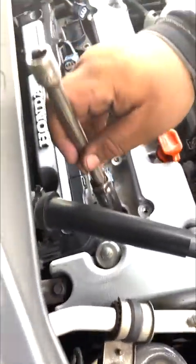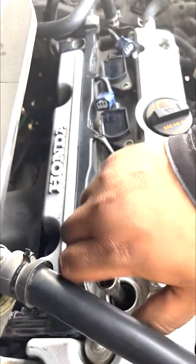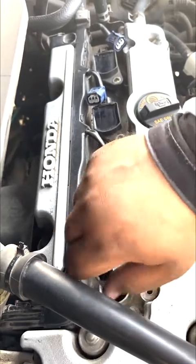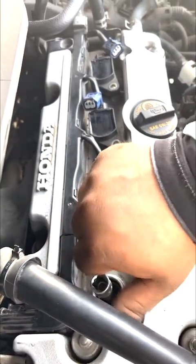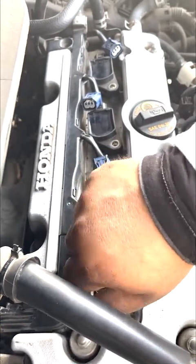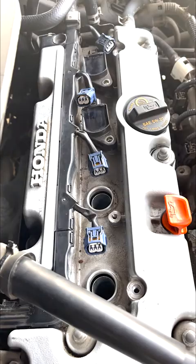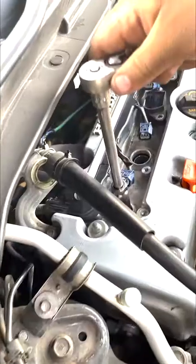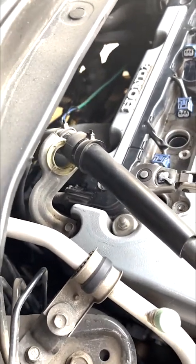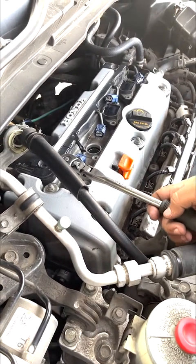Now we're going to feed it in slowly. Hand tighten it, pull it up — you're good. Make sure it's tight. You can feel it — it got a little tight, it stopped. That should be enough.